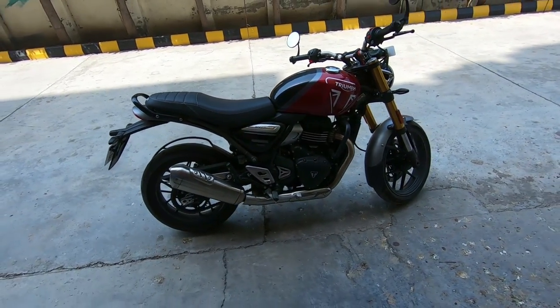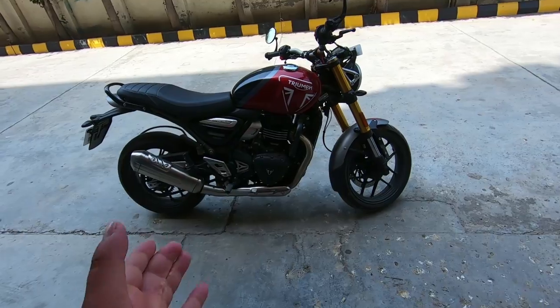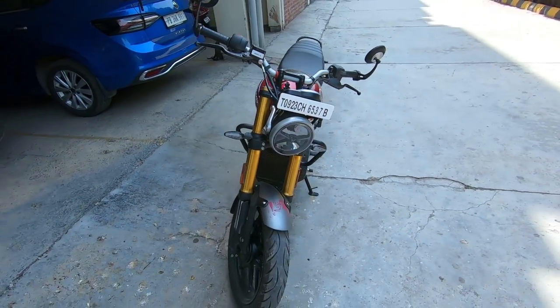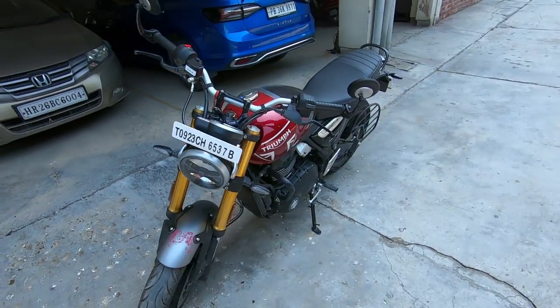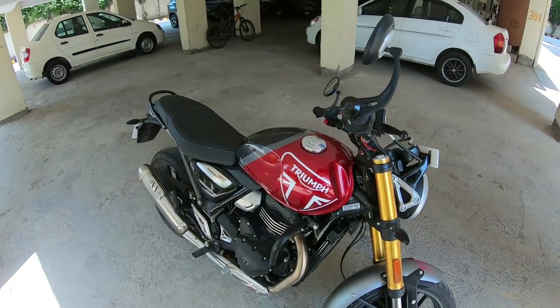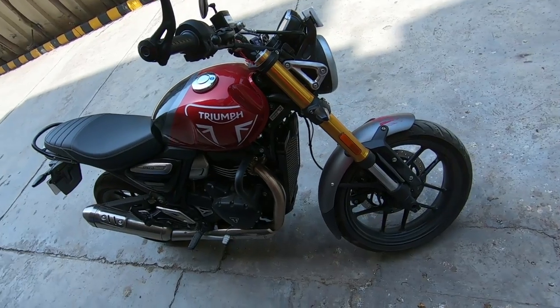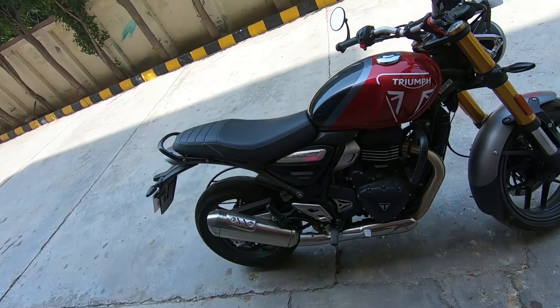This is a very beautiful bike, and especially the fit and finish is very good — it doesn't have any competition in this budget. Thanks to the Triumph and Bajaj partnership and Bajaj's supply chain, all of this was made possible.